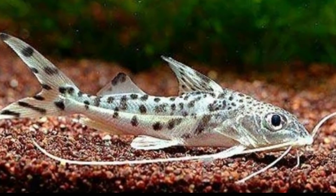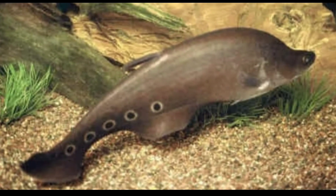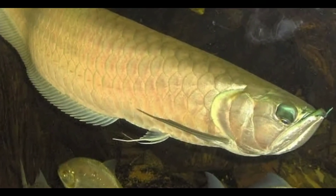The fifteenth tankmate is upside down catfish. The sixteenth tankmate is pictus catfish. The seventeenth tankmate is clown knife fish. And the eighteenth tankmate is arowana fish.